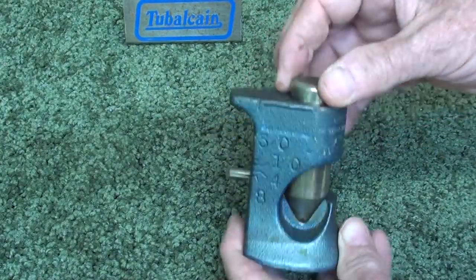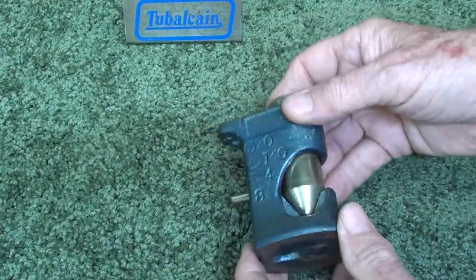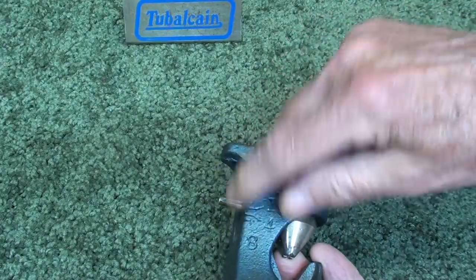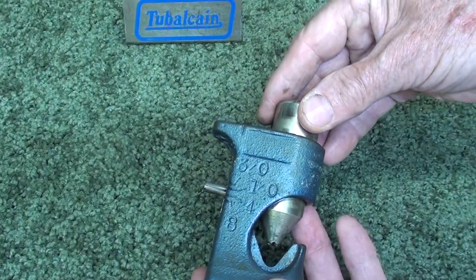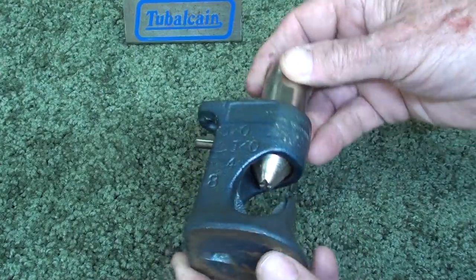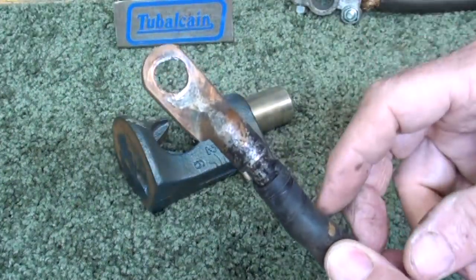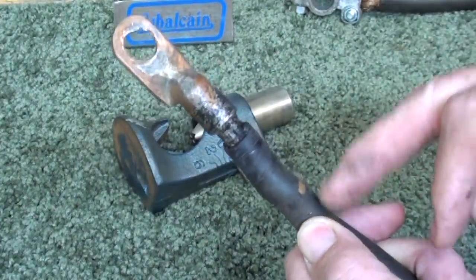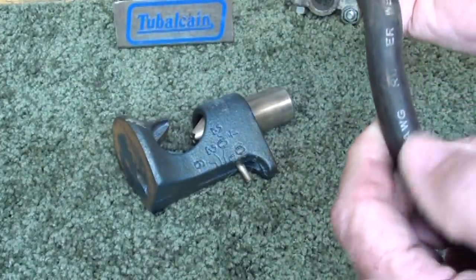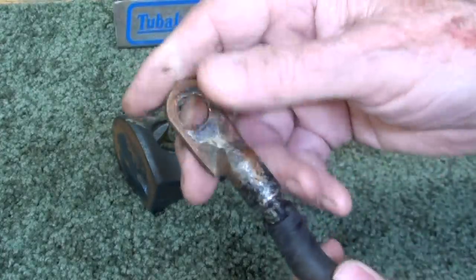Furthermore, I don't believe it is meant to strike — I said that originally — but to be put into a vise, so that you can control, according to this little gauge, how much distance you have there. Here's an example: a heavy gauge wire. This is number one welding wire.